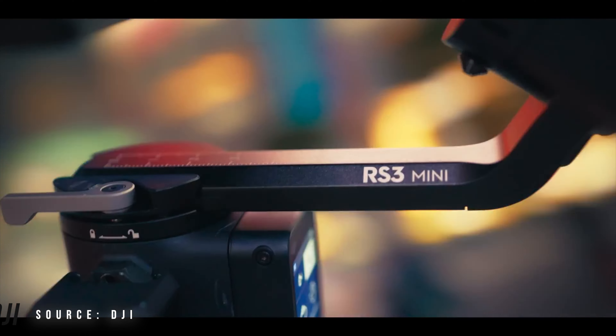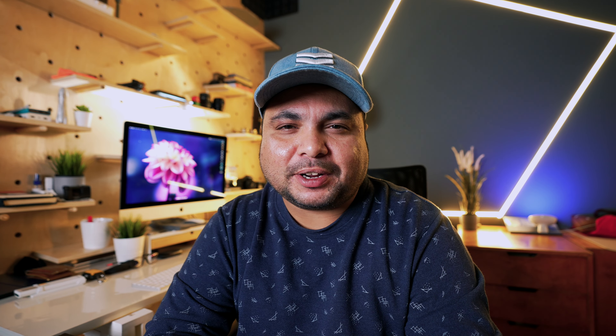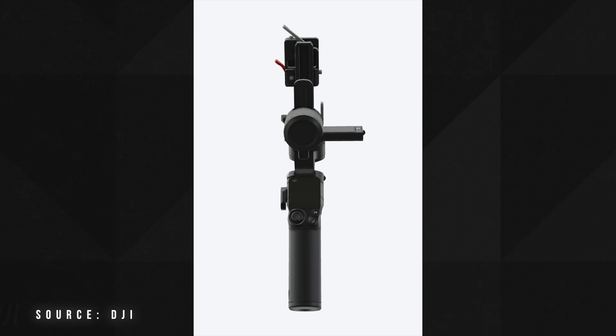This gimbal comes with the latest inbuilt stabilization features and its motors have great torque. It also includes a joystick, making it easy to switch between settings. You can also use the touchscreen provided, though it's quite small compared to other successors like the RS3 or RS3 Pro.